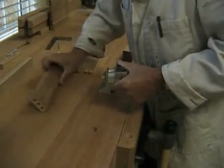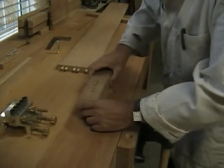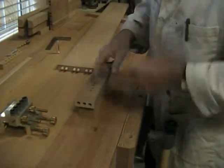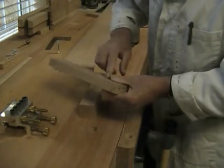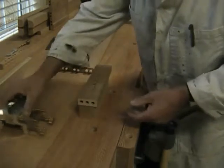I've already drilled some of the holes to give you an idea. I've also reduced the penetration because this is seven eighths thick, so I've reduced the penetration to five eighths of an inch on the drill collar.